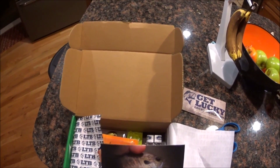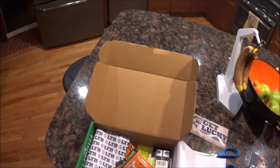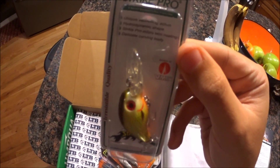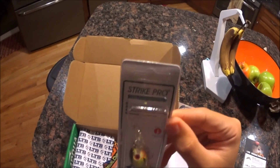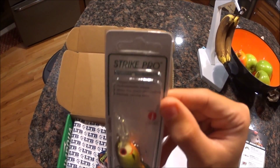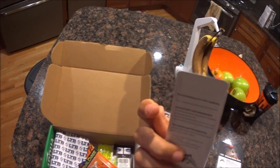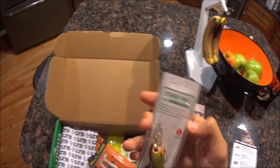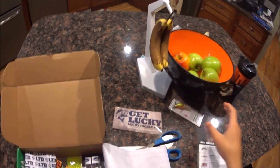First thing on the list: Strike Pro Sorted Panfish Crankbaits — or just one crankbait. That's a nice crankbait. It's in like a green color. It just has Strike Pro on it. Unique Swimming Action, Hydroanatomic Shape, Strike Pro Mini Skin Coating. This would be really good for small bass too, not just panfish. I don't even know if I'll use this for panfish or bass.